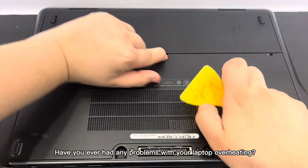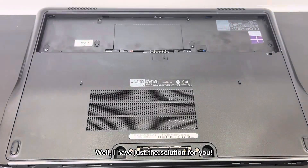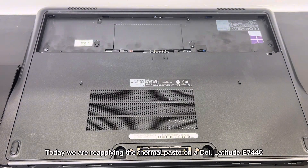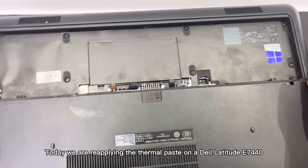Hello everyone. Have you ever had any problems with your laptop overheating? Well, I have just the solution for you. Today, we are reapplying the thermal paste on a Dell Latitude E7440.